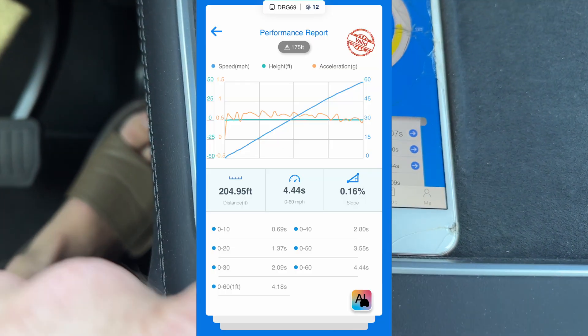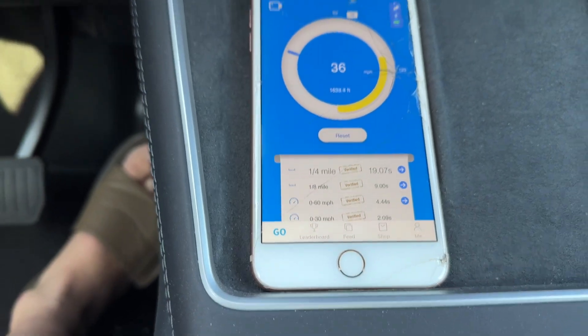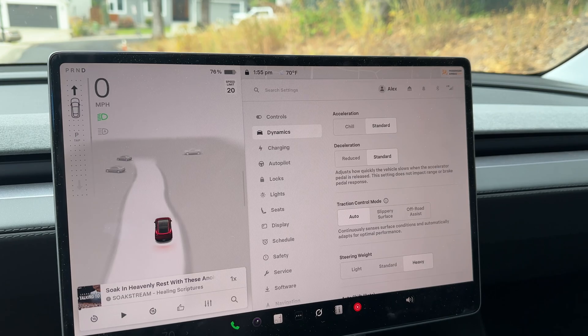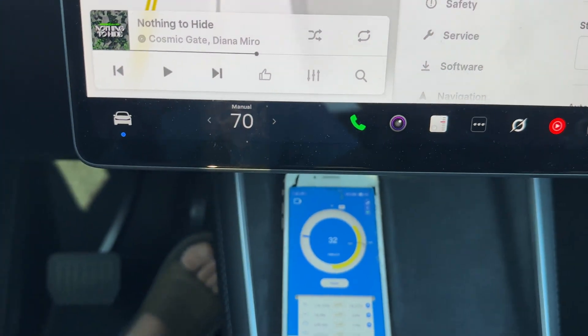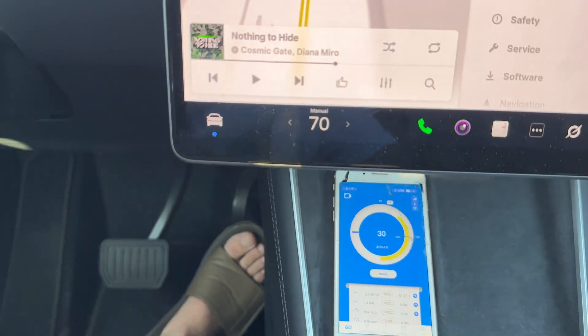Quarter mile — so 0-60 is 4.4. That 2022 model had a boost acceleration option, so the 2022 long range dual motor is a little bit faster than this one, but it's still a pretty good result for what you're getting.